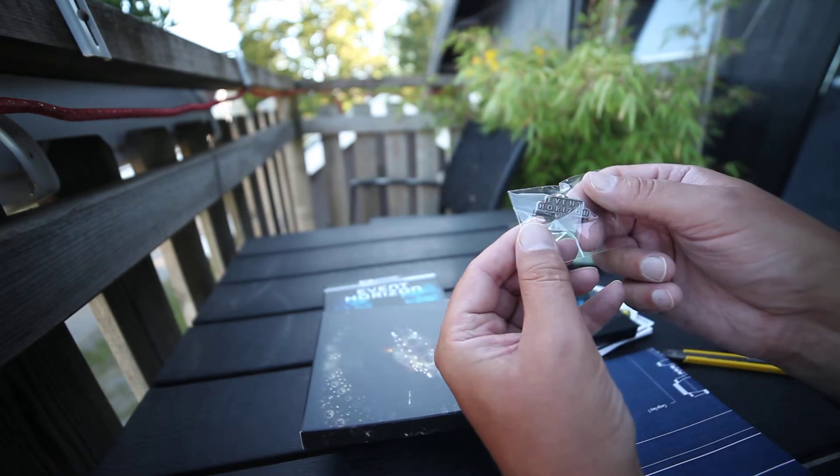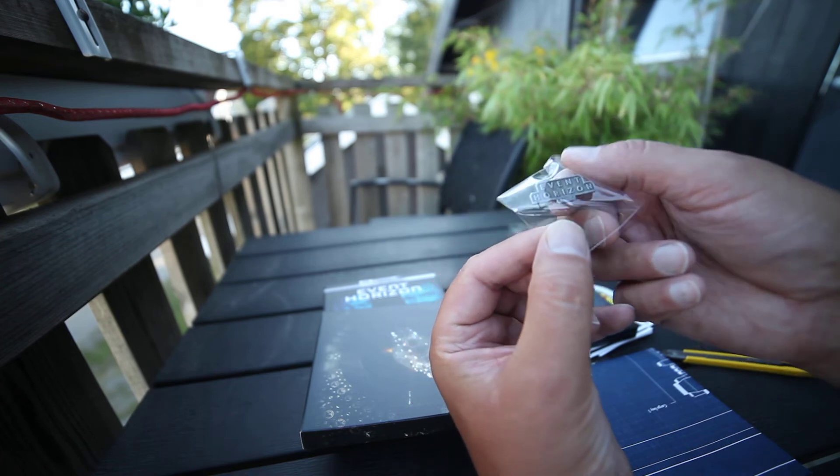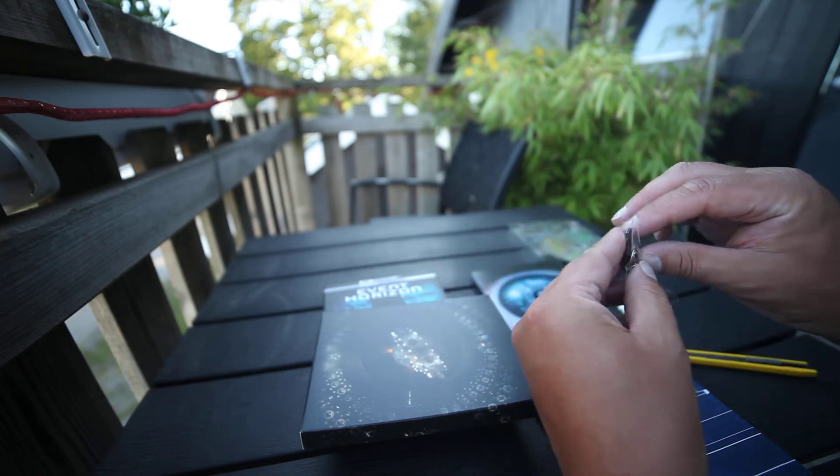We have a pin — Event Horizon. Take it out.